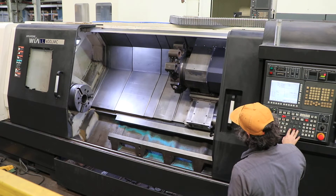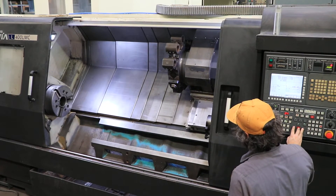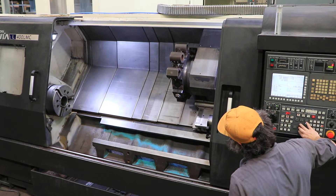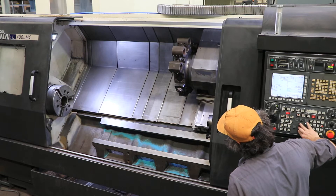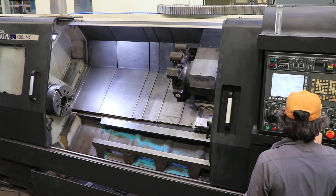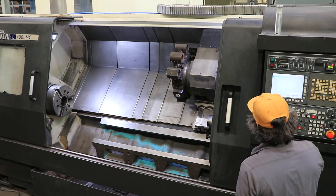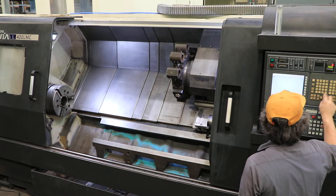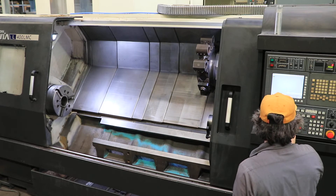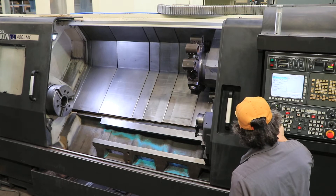First we're gonna move the axes. This machine is the long bed — it has 82.7-inch turning length, 4.6-inch bar capacity, and a tow-along tailstock.